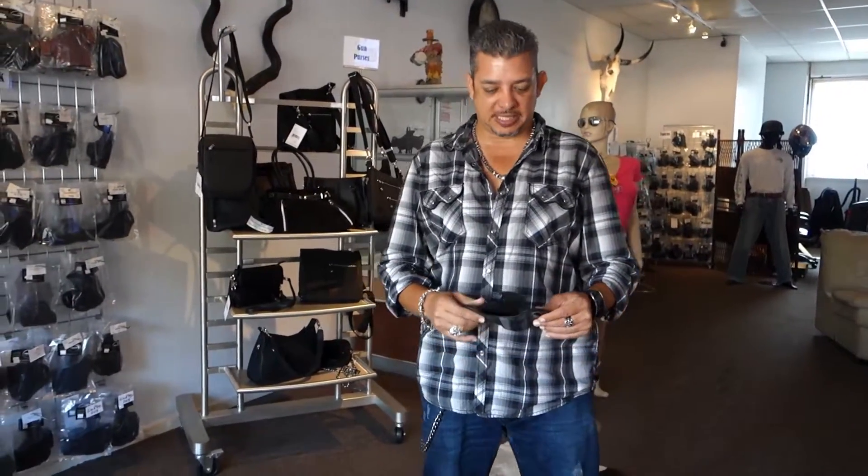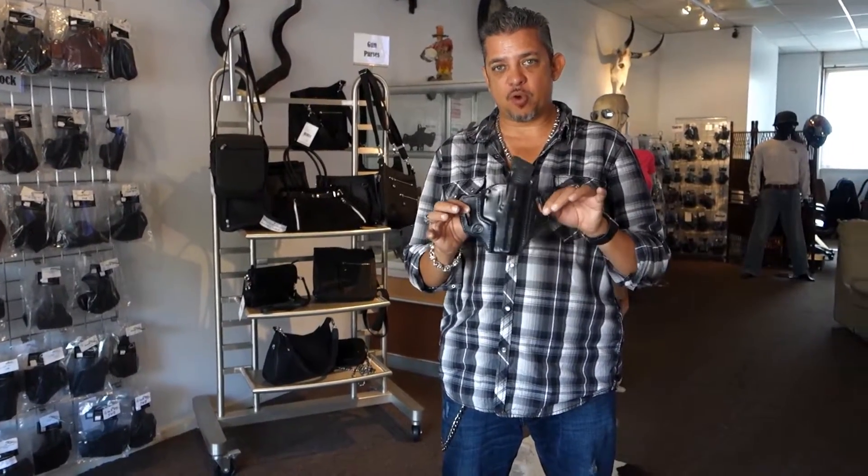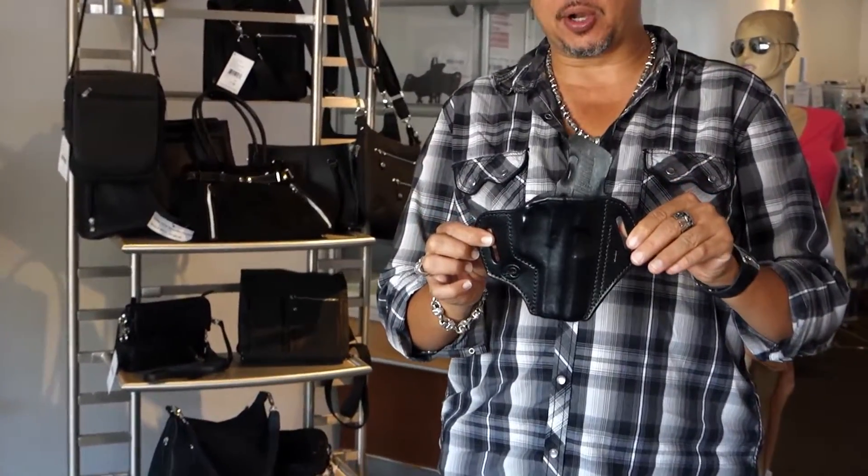Hello guys, welcome back to this vlog here at Winthrop Holsters. I am your host Winthrop the Freitas. Today's holster we will go over is the H&K USP 45 outside the waistband holster.